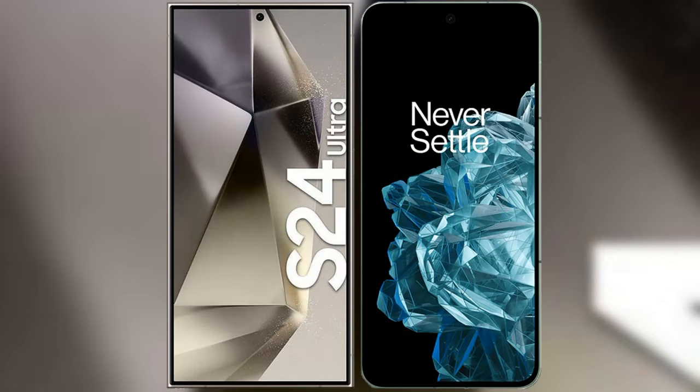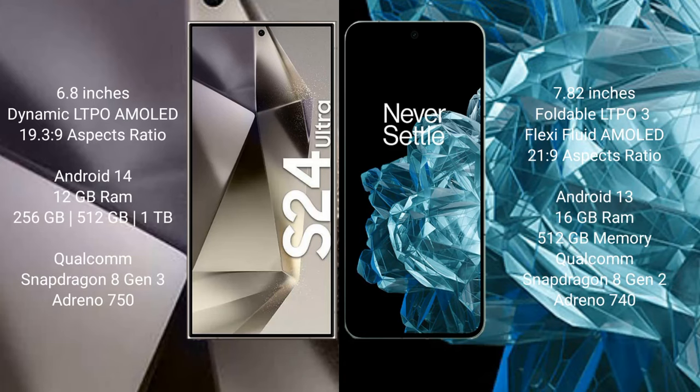I will compare the new Samsung Galaxy S24 Ultra with OnePlus Open. Samsung Galaxy S24 Ultra comes with a 6.8-inch Dynamic LTPO AMOLED display and an aspect ratio of 19.5:9. OnePlus Open comes with a 7.82-inch foldable LTPO3 flexible fluid AMOLED display and an aspect ratio of 21:9.